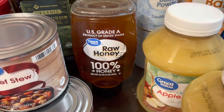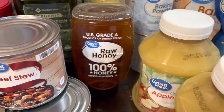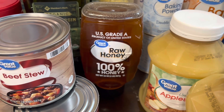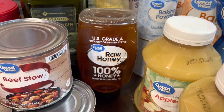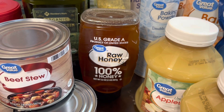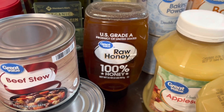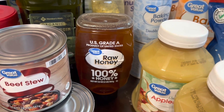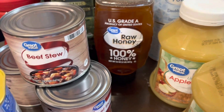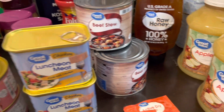I picked up some more honey. I have some in the kitchen but didn't have any in my pantry. Honey can be used as a natural sweetener, to treat coughs, treat burns, and we use it for hair and skin — the uses are just endless. So yeah, I picked up another container of that.